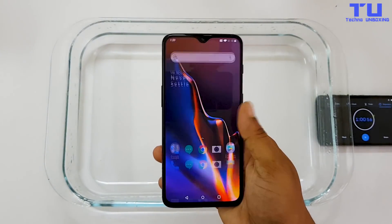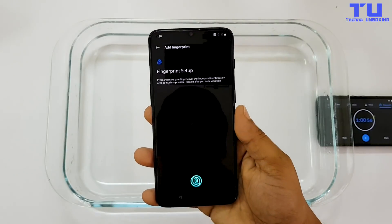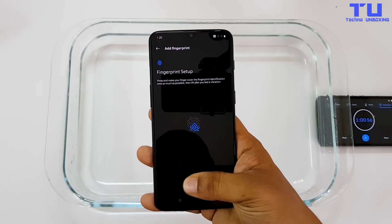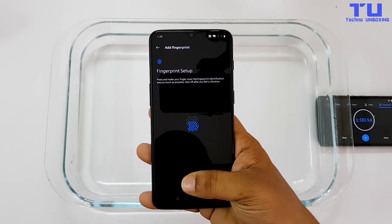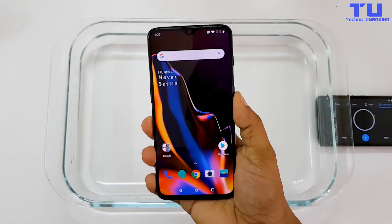As you can see, the phone is fully working and also very responsive. Let's check the in-display fingerprint sensor — it's reading my fingerprint, so that means it's working. The fingerprint sensor is fully working and it unlocks the phone without any problem.